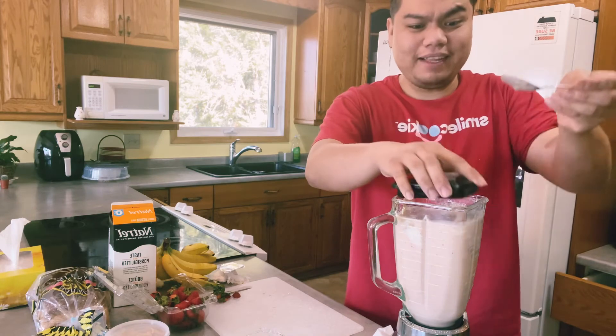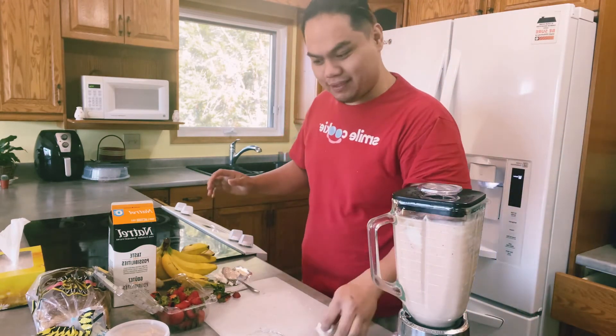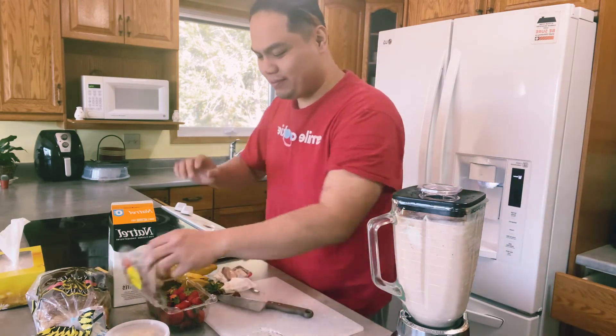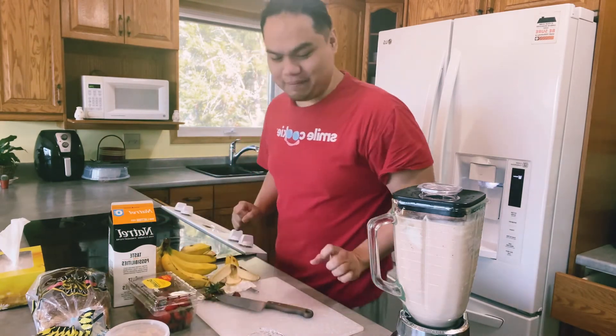I think it's enough. I feel elite — but in fairness, we still have a lot of smoothie now. So let's taste it. If it's better, it'll be even better later.